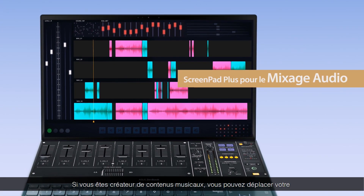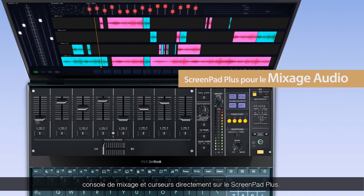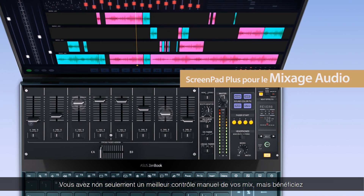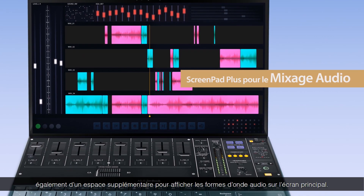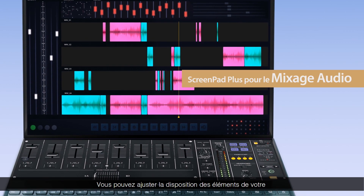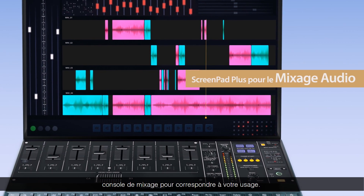If you're a music producer, you can place your mixing console and faders on ScreenPad Plus. This not only gives you fingertip control of the mix, but you have more room for the track waveforms and other elements on the main screen. You can adjust the layout as you wish to suit your editing style.